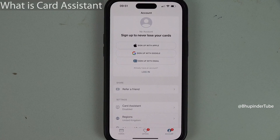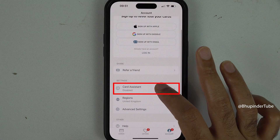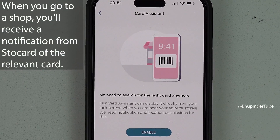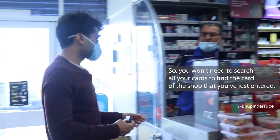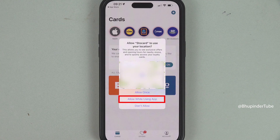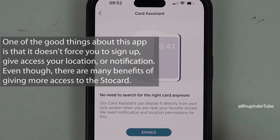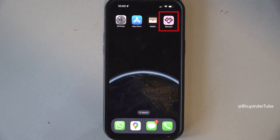If you're struggling to find your card among many cards when you're in a shop, you can enable Card Assistant. By enabling it, Store Card will use your location and notify you of the relevant card for that store. For this to work, you'll need to allow Store Card to access your location and send notifications. If you don't want Card Assistant, you don't need to allow location access.